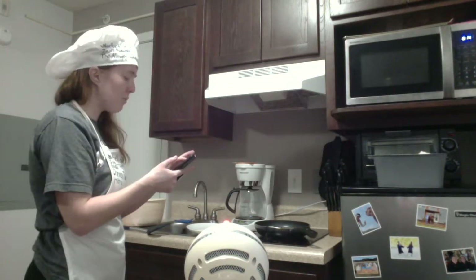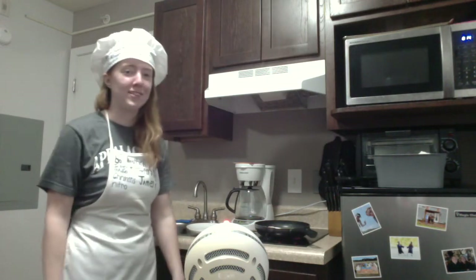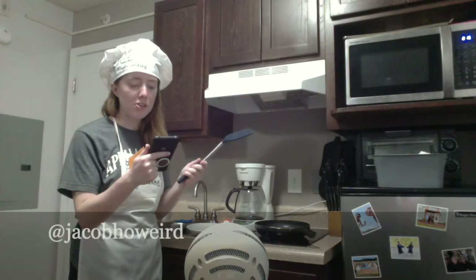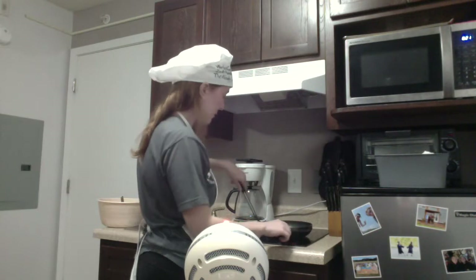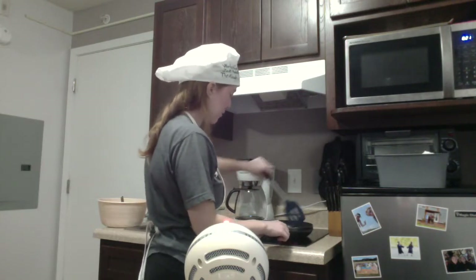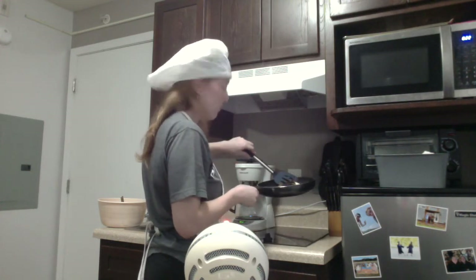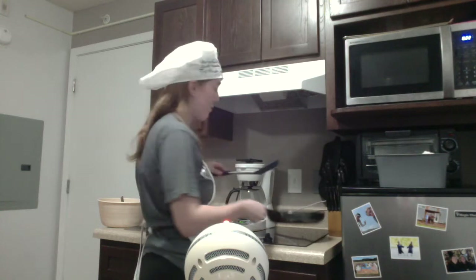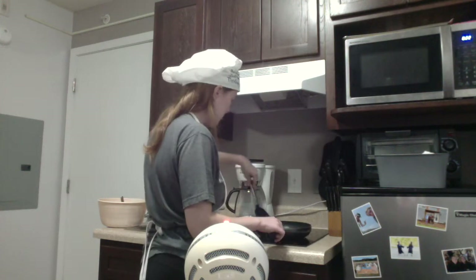I'm gonna get a timer and do it for seven minutes — I like my stuff crispy. Shout out to Jacob Howeard for the recipe because I saw this on your TikTok on my For You page and I said yes. Okay so it's basically been seven minutes. I'm gonna turn this over. That's dark as frick. Oh no. I'm gonna do the other side for five minutes instead. Yeah RIP, that's pretty dark. Oh, it looks good though.